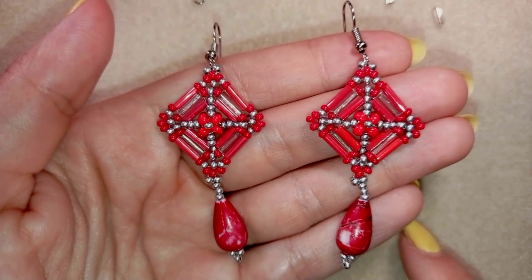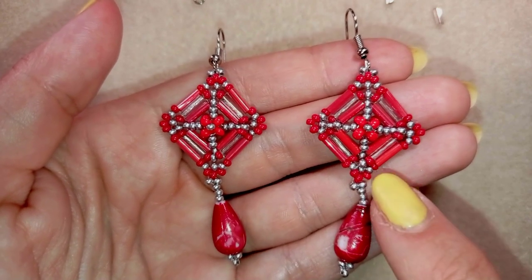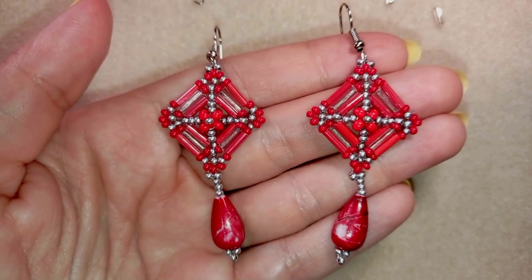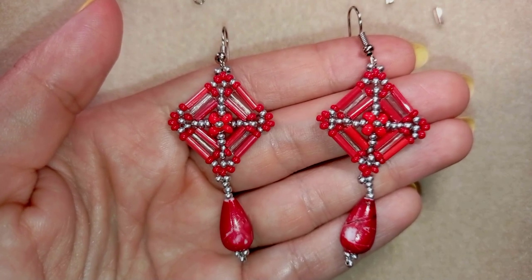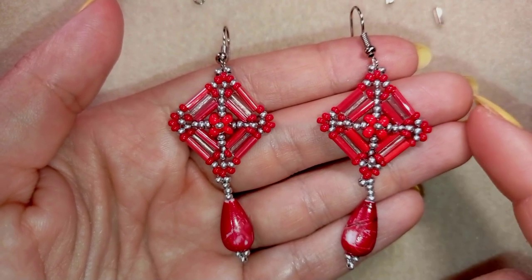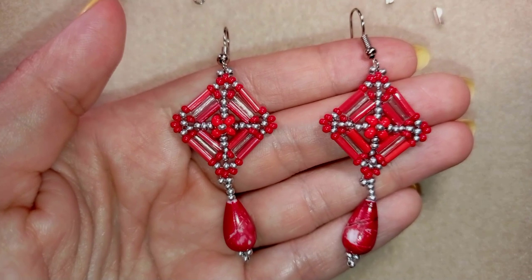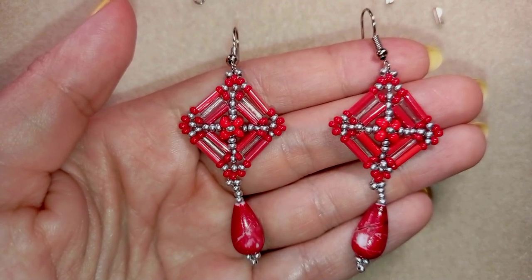Hi there you guys, I'm Teddy from Bijuteo Beading and in today's tutorial I'm gonna be showing you how to make this flower bugle beads dangle earrings. They're easy to make and I'm showing step by step so I'm sure by the end of this tutorial you're gonna be able to make them by yourself. If you have any questions you could always ask me in the comments. I will try to answer all of your questions.